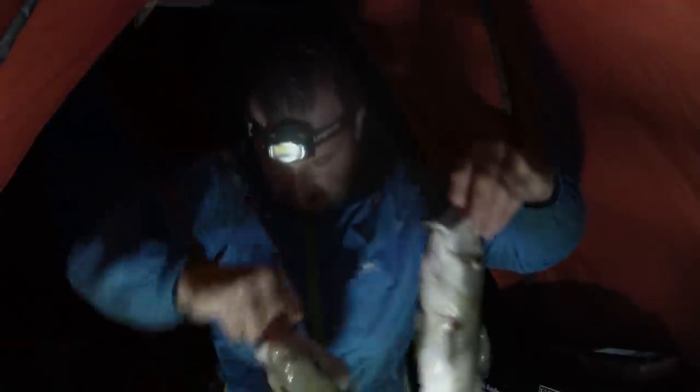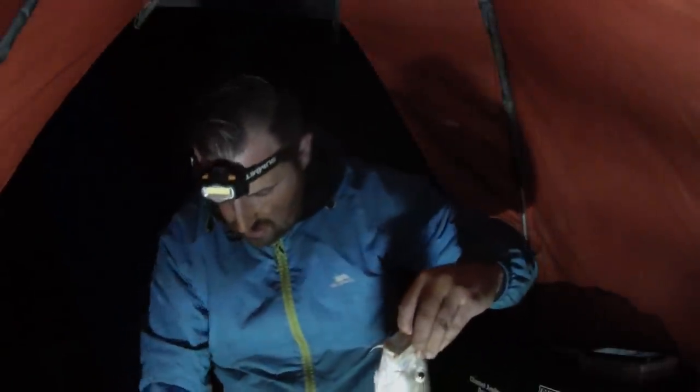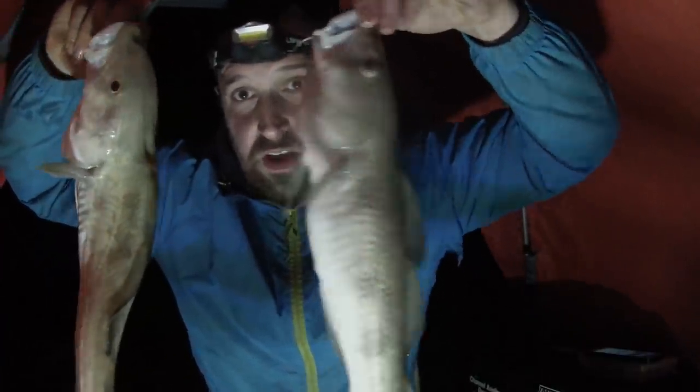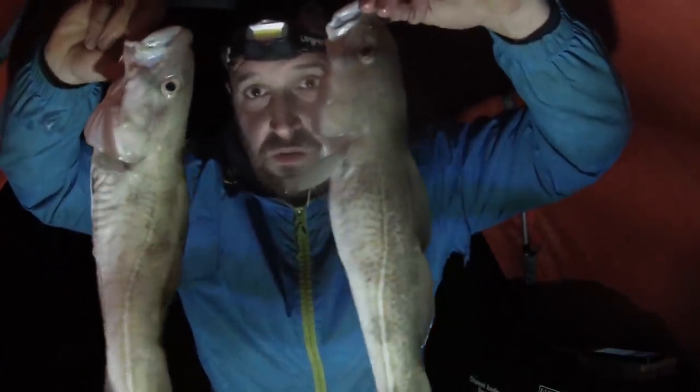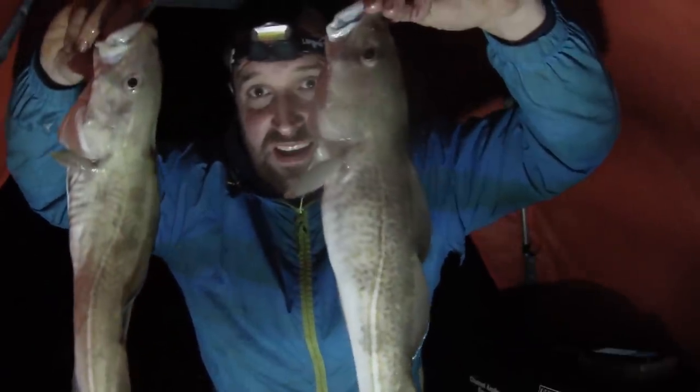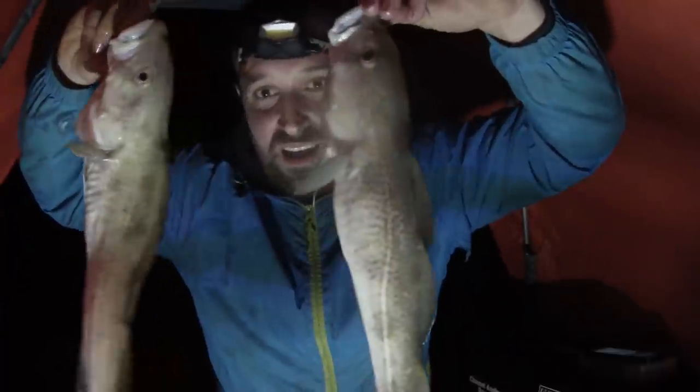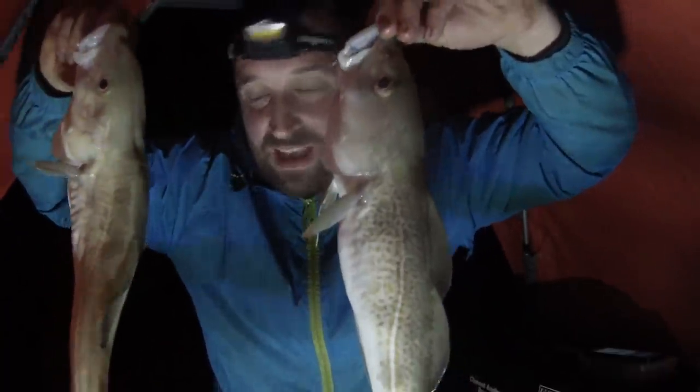Right, so here they are — two codlin! I'm really really chuffed with tonight, absolutely chuffed. It's going to make some nice codlin and chips.